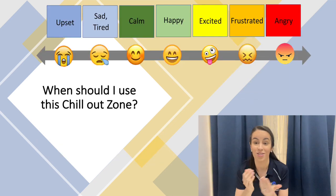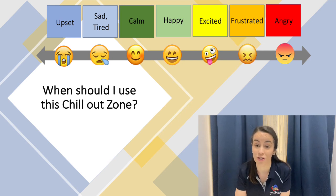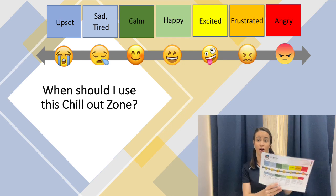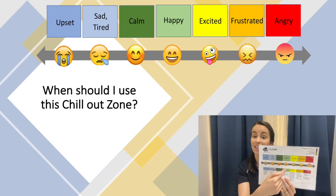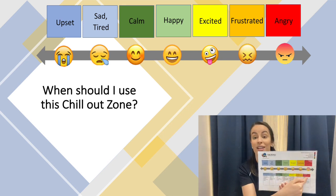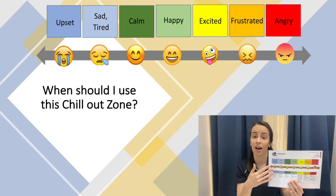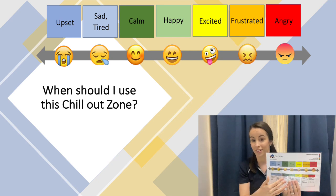When should I use this chill out zone? This is going to look different for each child. It's important for us as the adults to be detectives to help our children identify when they start feeling overwhelmed or overstimulated. Some kids when they're overwhelmed look like they're in the blue zone; for other kids they look like they're in the yellow or the red zone. This visual is included in the pack and really helps to visualize these signs and what you can do when they are in each of these zones.